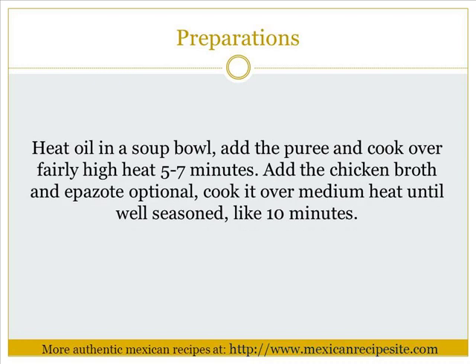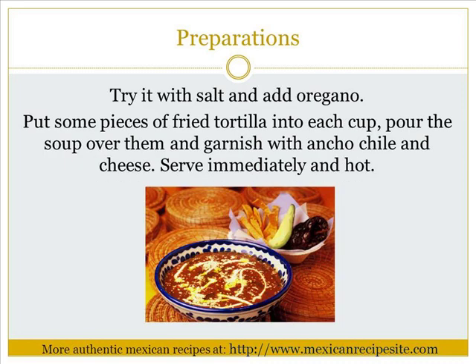Heat oil in a soup pot. Add the puree and cook over fairly high heat for 5 to 7 minutes. Add the chicken broth and epazote (optional). Cook over medium heat until well seasoned, about 10 minutes. Season with salt and add oregano.